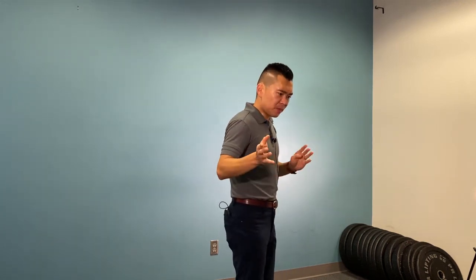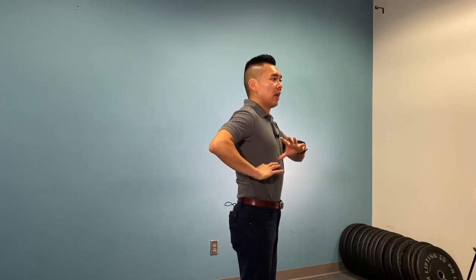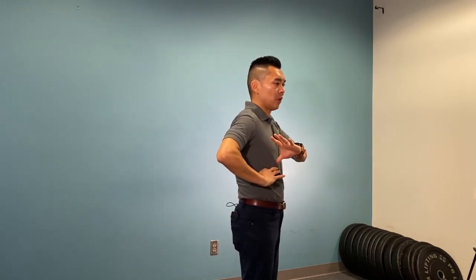The same ribcage movement needs to be observed as you breathe out — can you get your ribcage back to the center line? And for those of you who have low back pain as well, you want to see if you can get your ribs to hush downward as you breathe out. That's very important. In another video, we're going to talk about how to brace the core while keeping the breathing.